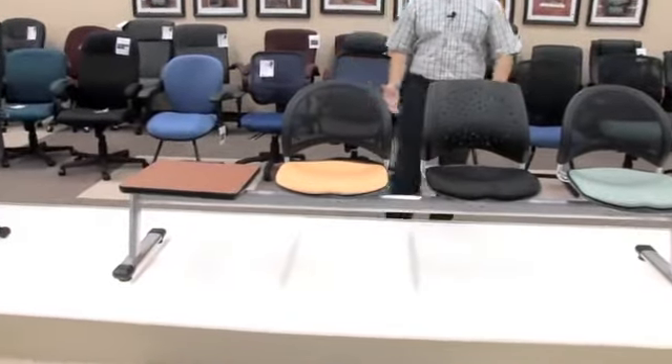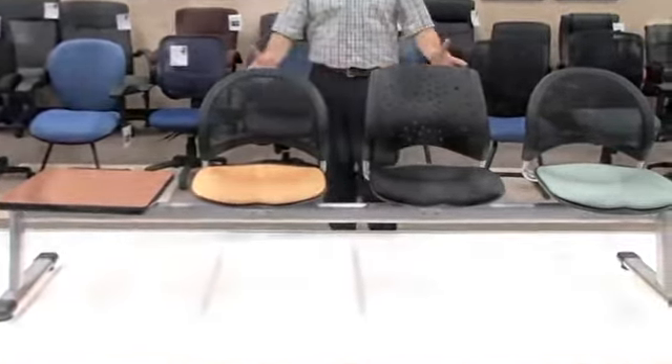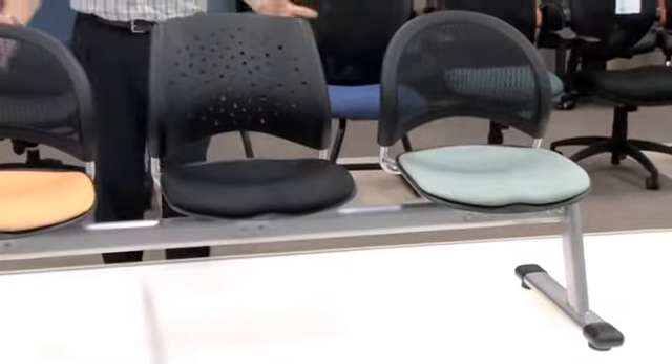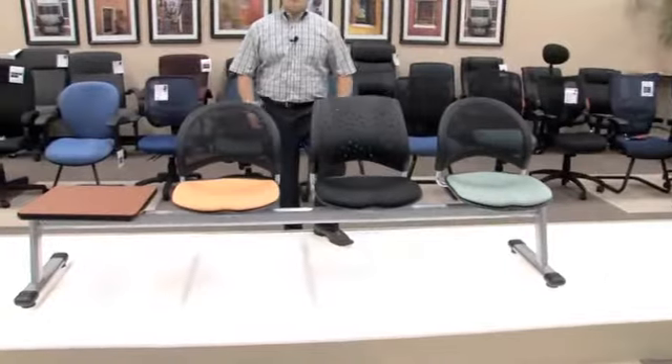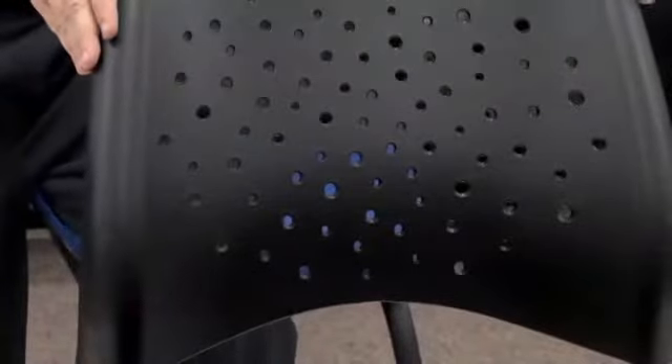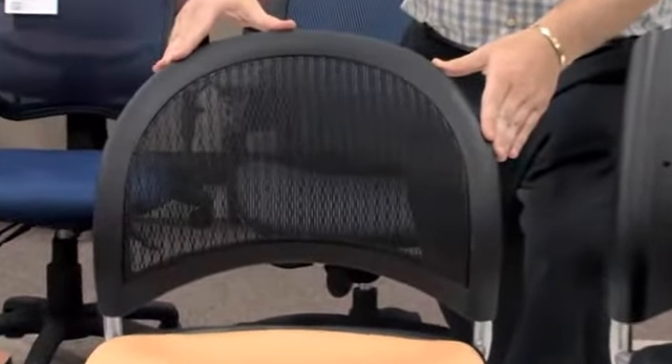As you'll notice in front of me, we have a nice selection and a nice variation on what our stars and moon beam seating can really offer. You will first note that the star series is defined by the plastic back appearing as if it has a bunch of stars that have poked their way through the back. Our moon series is our half moon shaped mesh comfortable durable back.